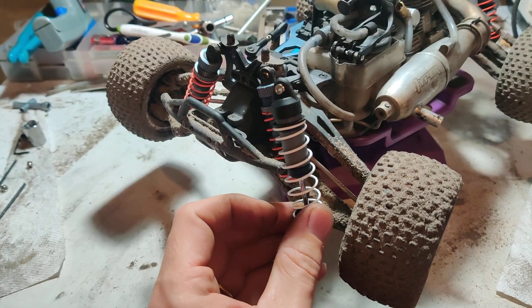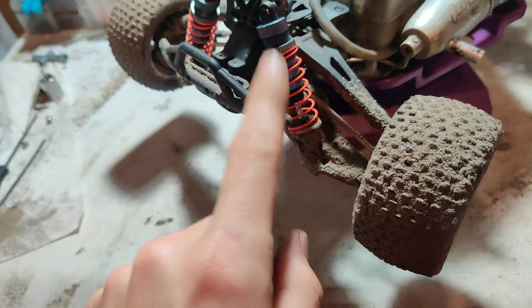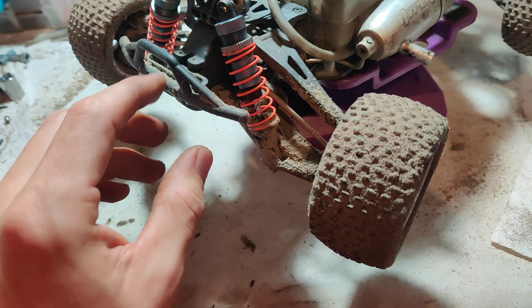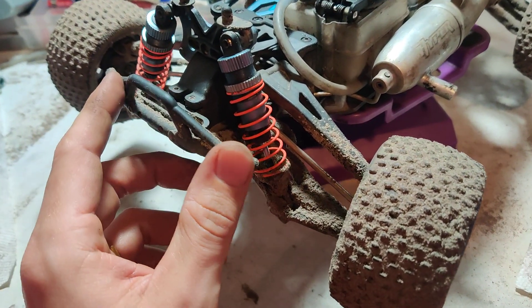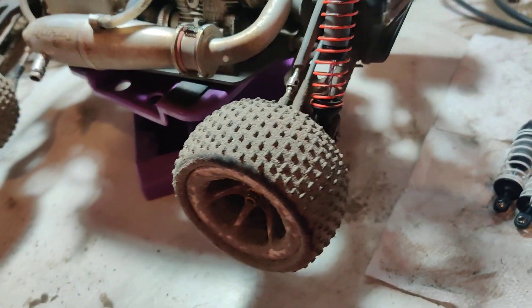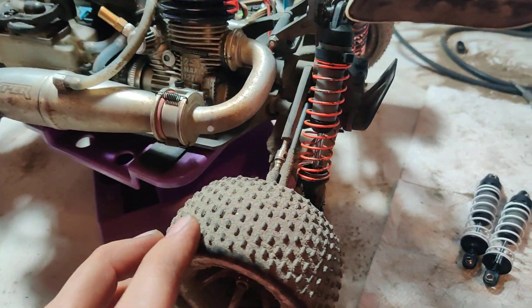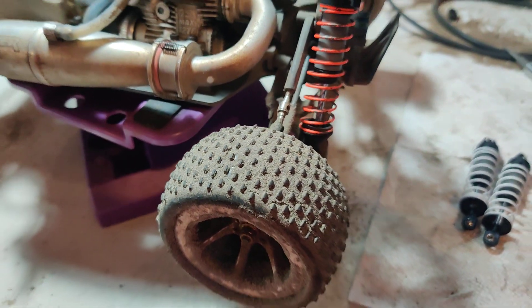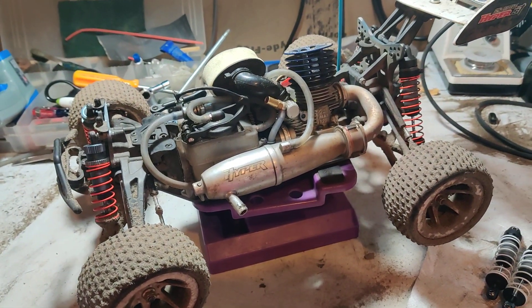They are a little bit longer, so there are droop screws on this chassis — you'll probably want to extend those out so you're not getting too crazy with suspension travel. Your drive shafts are going to be wearing out super quick, so keep that in mind.